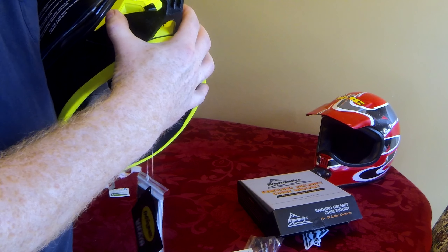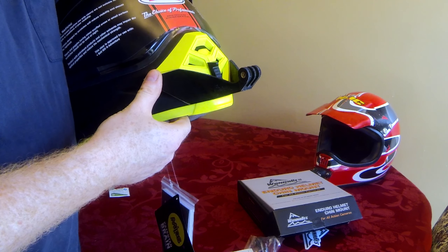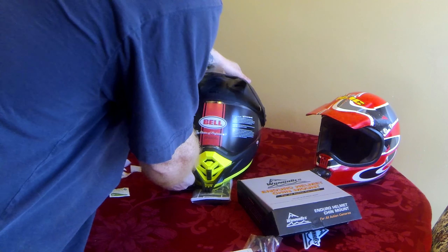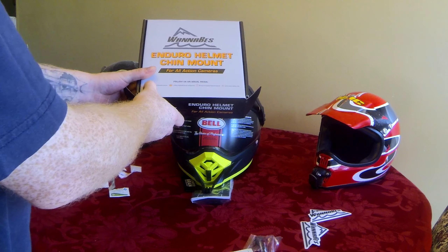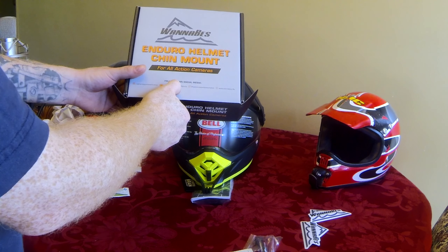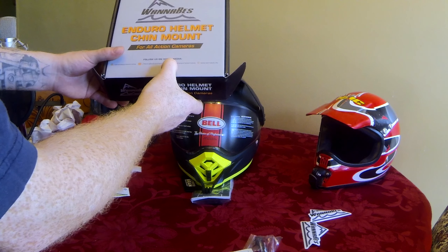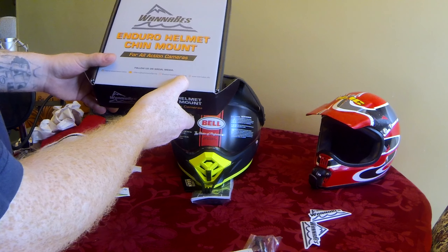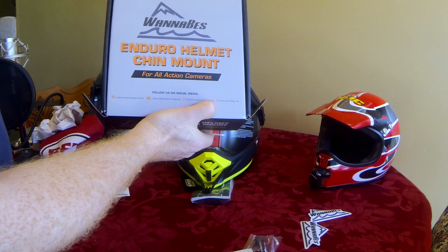This is an initial review. Maybe I'll do a follow-up after I get a couple rides in. I think it's a pretty decent product. You can find Wannabes on Facebook at Extreme Sports Wannabes, on YouTube at Wannabes Extreme Sports, on Instagram at Extreme Sports Wannabes, and their website is wannabes.life.